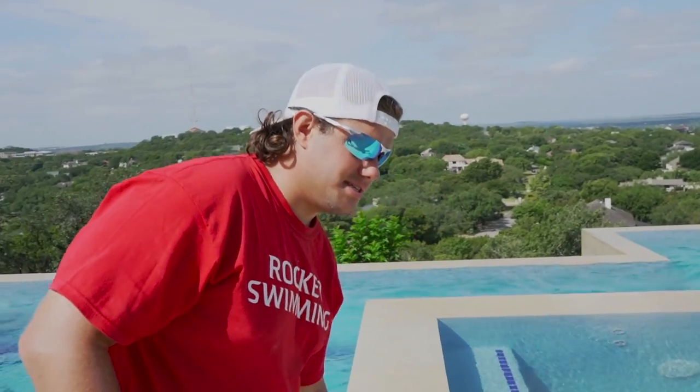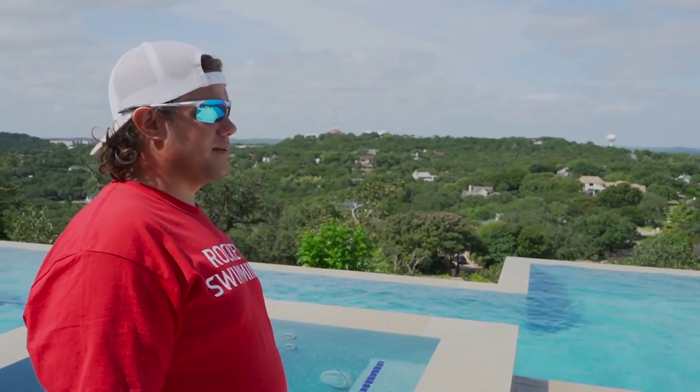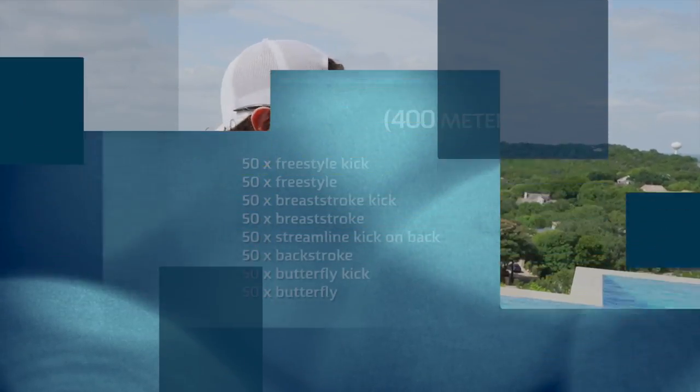With Jayden, I usually start off with the same warm-up every time — getting something consistent, something familiar that he can get better at and focus on. It's not something new every single time. It's good to have familiarity with kids, have something that they can remember — okay, every time we start practice it's the same warm-up, easy enough, I can do this. Good confidence starts the practice off.